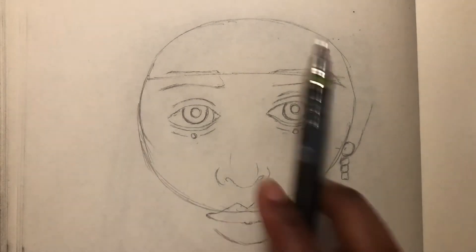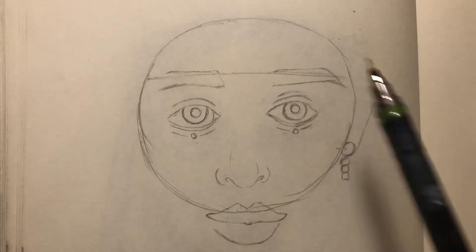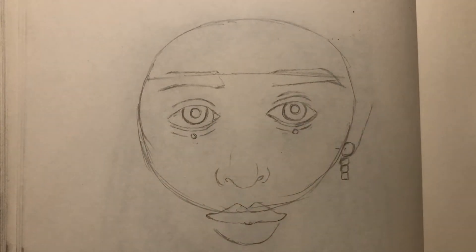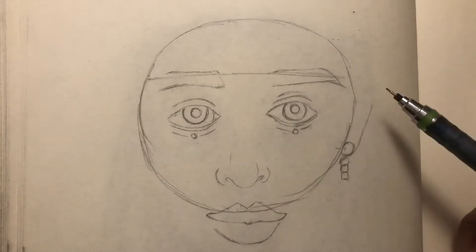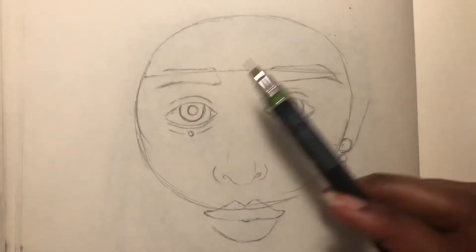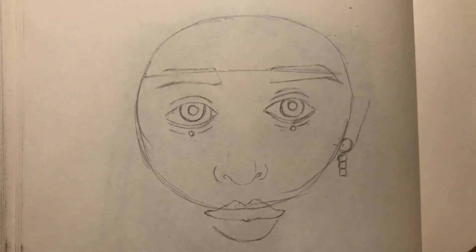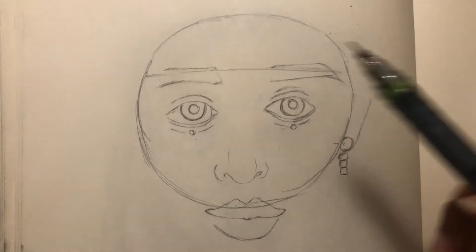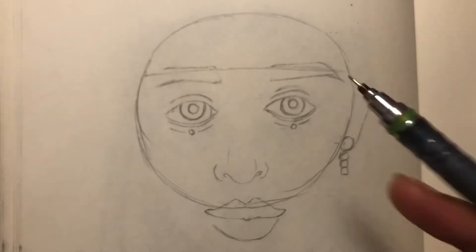I'm looking at the picture off-screen and I've started off with my circle and cross-section just to help me line up where the eyebrows and eyes will go. I'm filling out features as I go along, building up her face with some rough lines, and I'll start erasing the landmarks once I'm closer to completing the face. I'm going to go off-camera for a bit to fill in more detail.